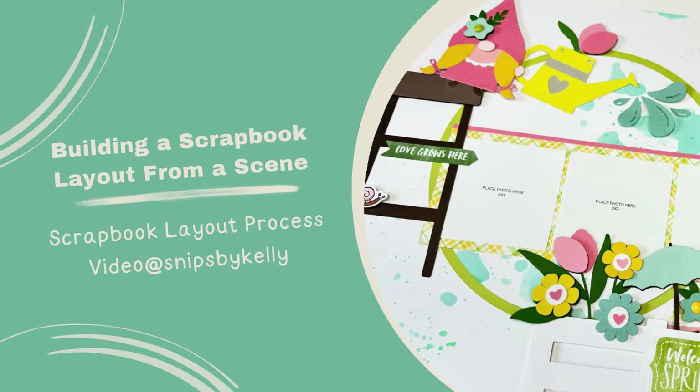Well, hello there, familiar friends. Welcome back to my channel, Snips by Kelly. I'm Kelly, and tonight I'm so glad you're here because I am up to gnome good.